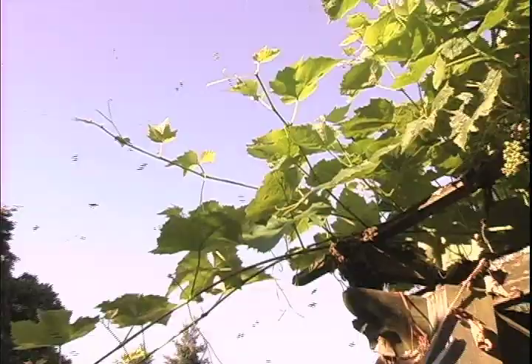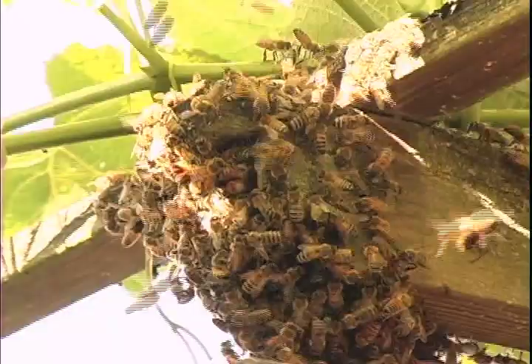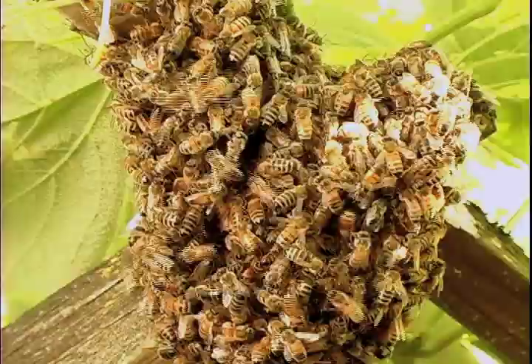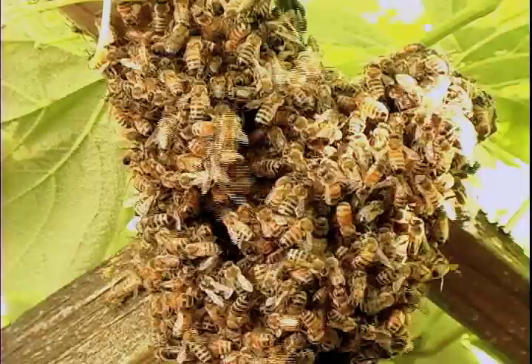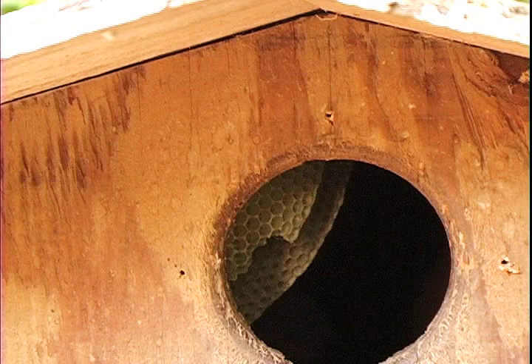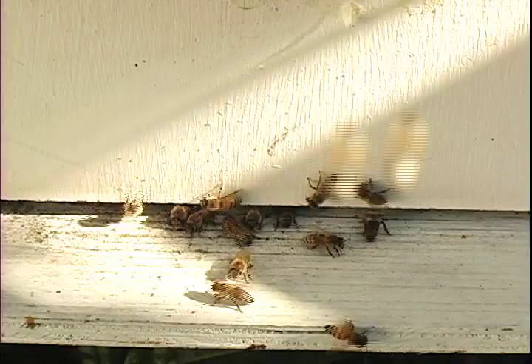A swarm is when the old queen leaves with up to half the bees of the colony. It's how they propagate on a colony-wide level — she lays eggs to propagate on an individual bee level, but when the old queen leaves, she'll take up to half the bees. Eventually what they're going to try to find is a dark cavity of some sort, which could be the hollow of a tree — very common in the older parts of Portland where they have established trees.